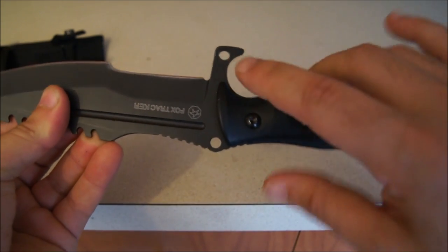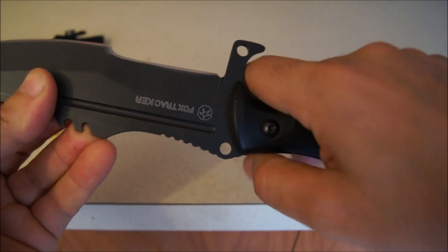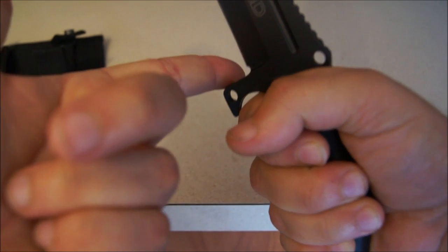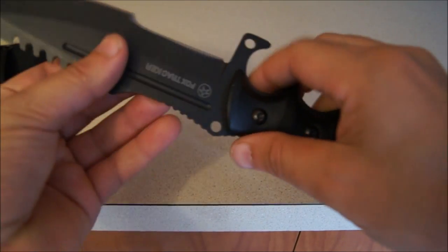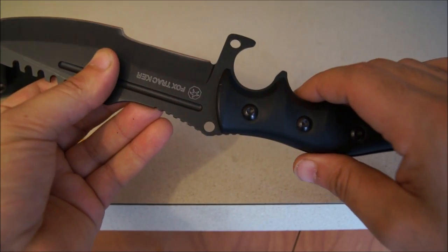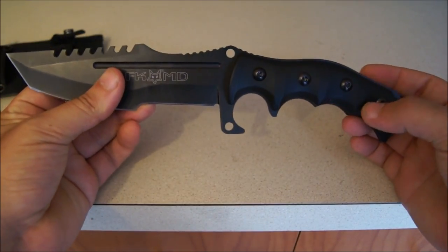Look at that — that finger guard is huge. I'm sure that's probably for protection of your finger in a tactical fighting situation. When another knife comes close and comes down right there, your finger is guarded. Now it does have a couple holes, as you can see here and here. I'm not sure exactly what you would use that for, but it could be used for lashing it to a spear or pole.